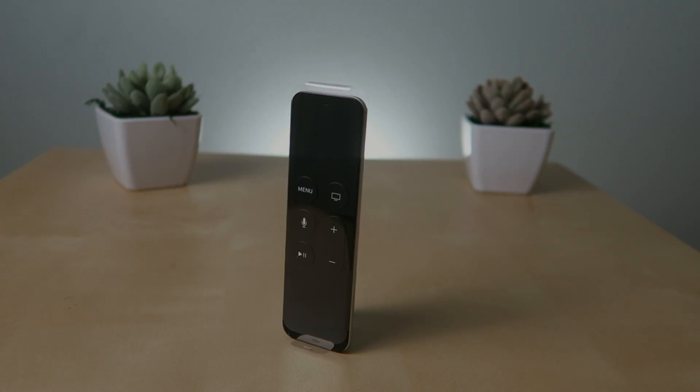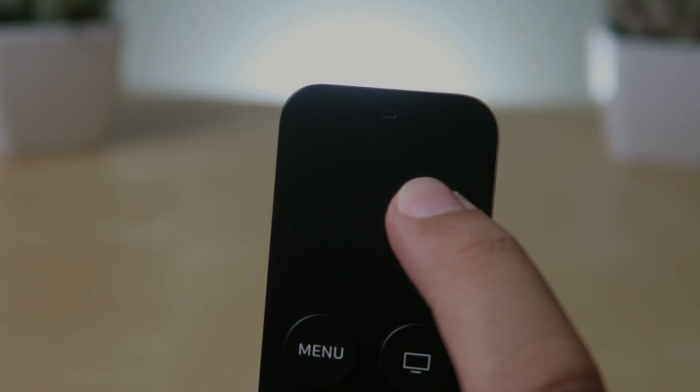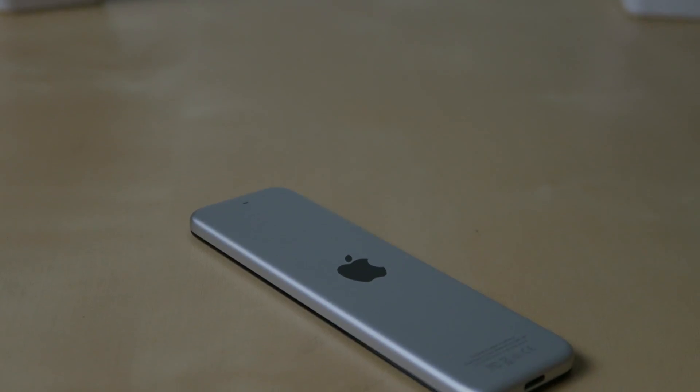I want to get back to the remote for a bit. The remote was completely redesigned from its predecessor — it connects to the Apple TV through Bluetooth and it is Siri-enabled, so any command that you say into the remote will be carried out by the Apple TV.